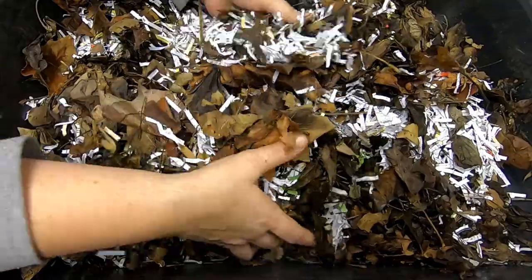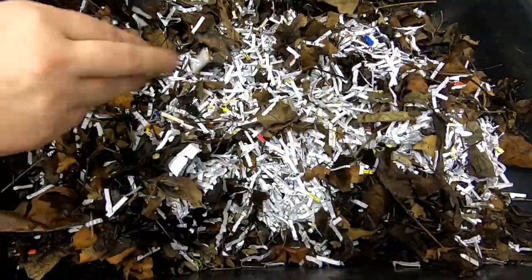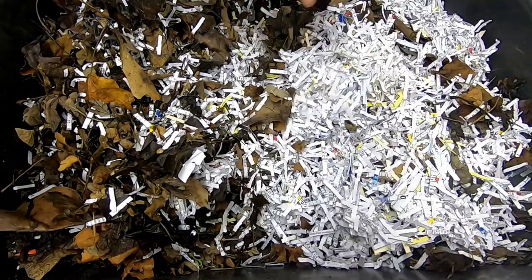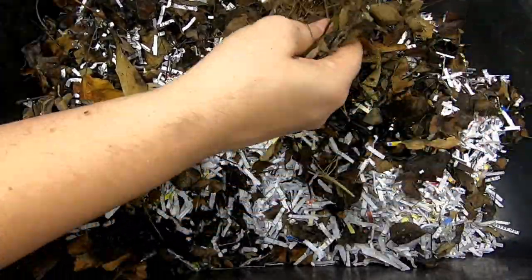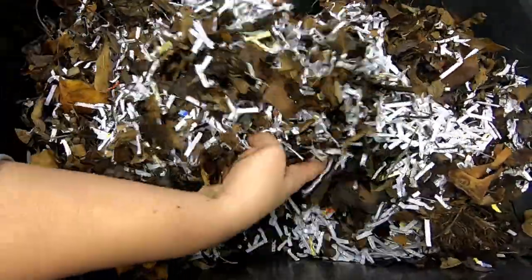The worms I'm going to be using are my compost mix, which is blues, euros, and reds. I didn't exactly mix them on purpose — that's the way they came — but they are the ones I have the most of, so that's what's going into the experiment.